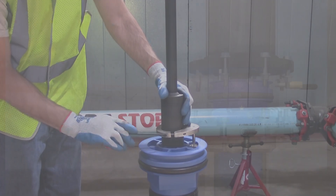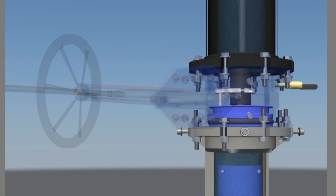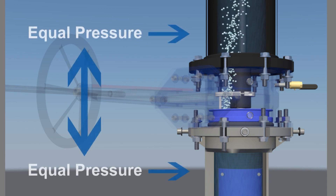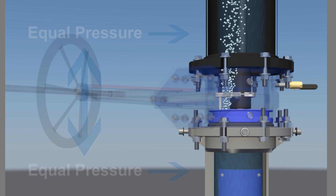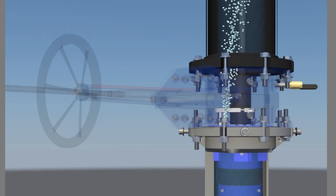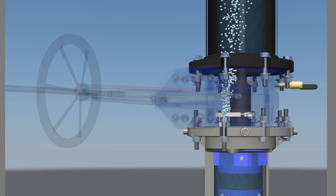When it is time to set the valve cartridge, just turn the feed screw and the valve cartridge advances into place. As the completion plug O-ring engages with the valve body, flow begins to pass through the check valve, allowing equal pressures above and below the completion plug. Continue to turn the feed screw to advance the valve cartridge into place. Set the completion pins to secure the valve cartridge.